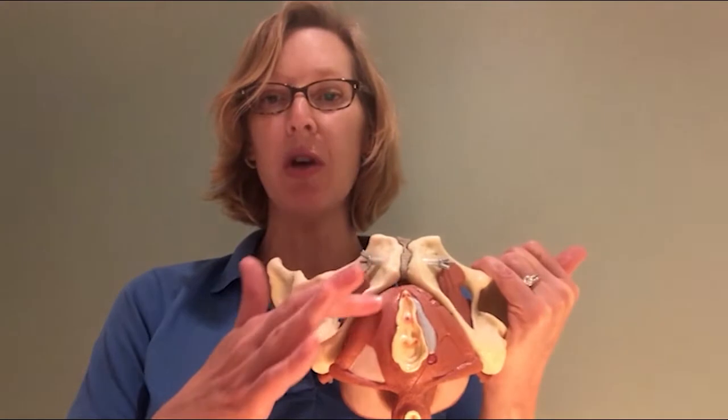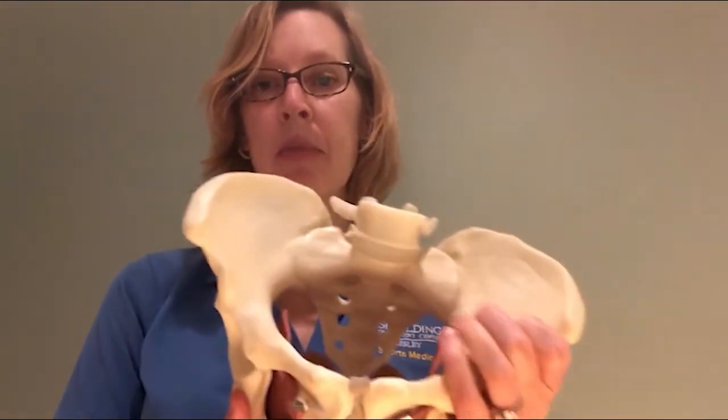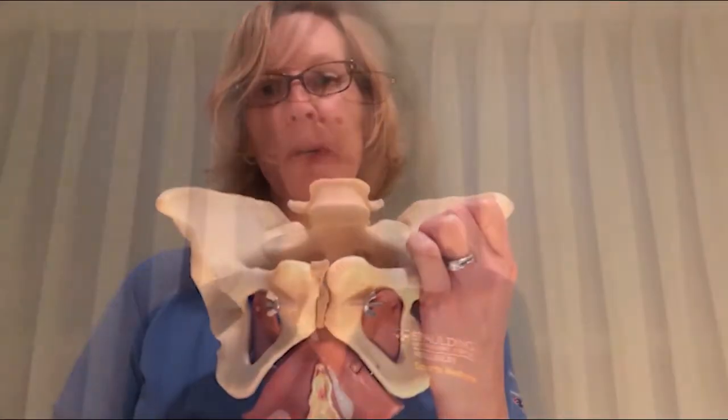These red things here are the muscles. So you can see there's muscles all around — they go across, across, across, all around, and right around here. Together, these muscles that are closer to the outside and the muscles that are deeper on the inside is what we call the pelvic floor.